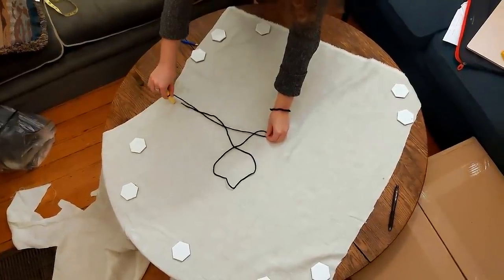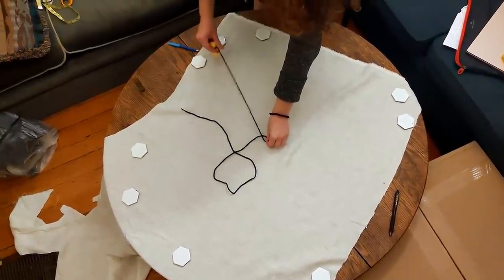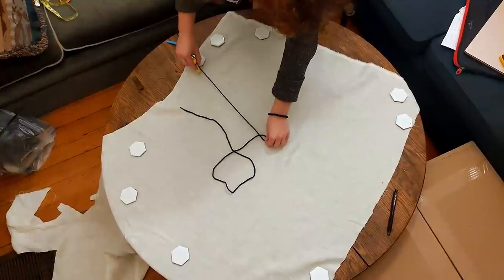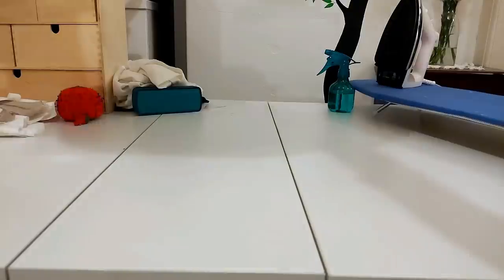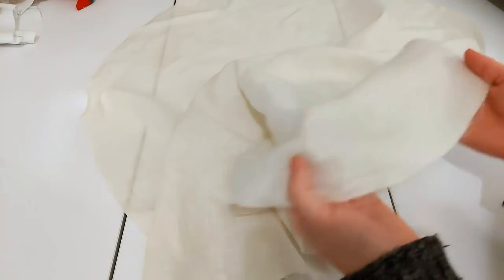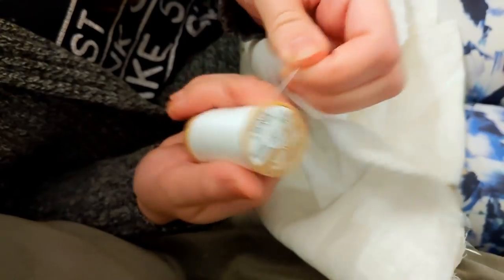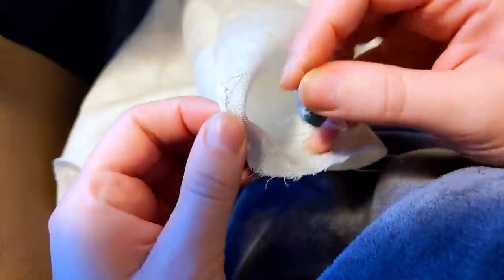We'll talk about this in much more depth in a moment, but first, let's have some headwear. The veil is a circle of linen 30 inches in diameter, marked and cut out using an improvised compass. I'm using cotton thread because of how this veil will be decorated later, and hemming all the edges with the tiniest hem I can manage.